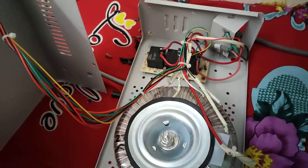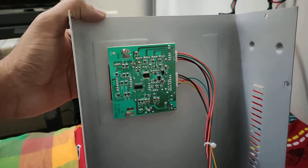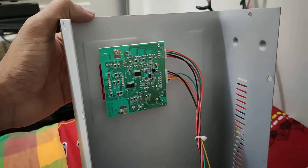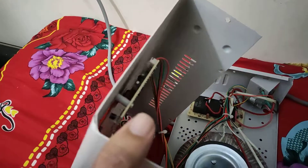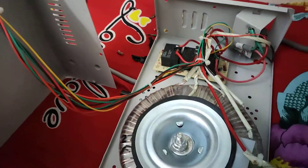Then we have this control circuitry. This circuit will measure the voltage and all those parameters and turn on those relays. There is also a display at the front which is controlled by this controller.